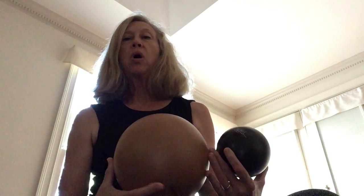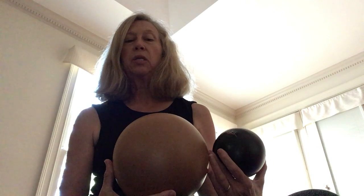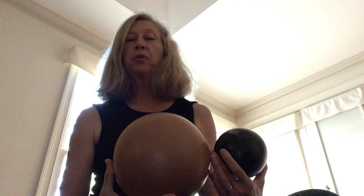Then we will use the gold ball in various places around the body to free up the low and thoracic spine, the shoulders, and the abdominals. I hope you'll join us. Thanks!